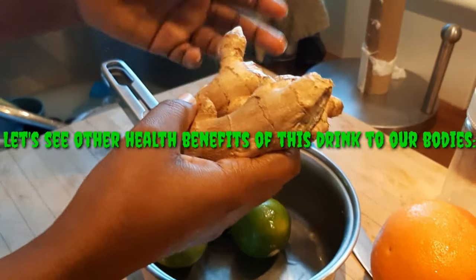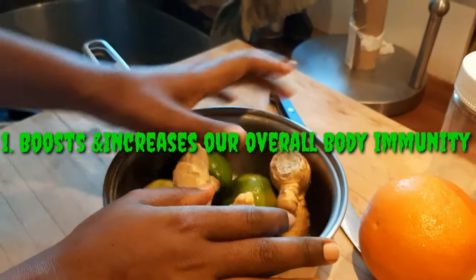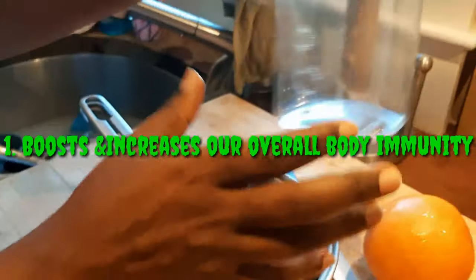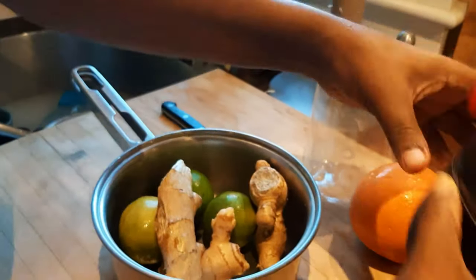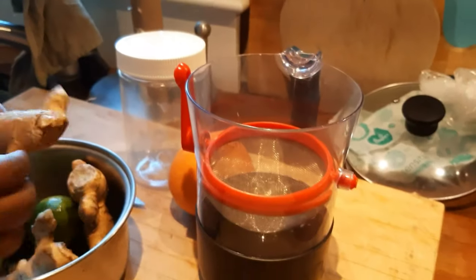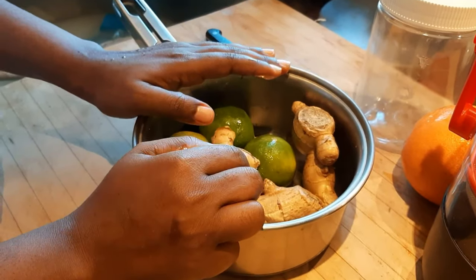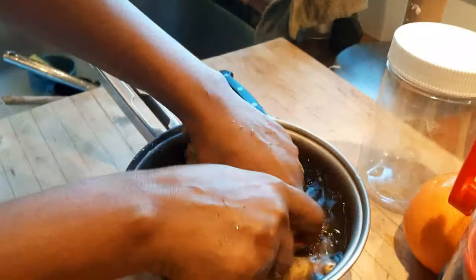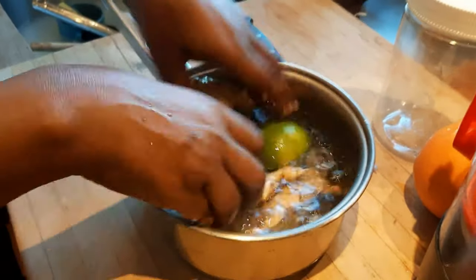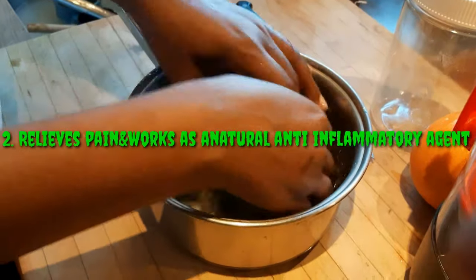These are other health benefits of this drink: it boosts and increases overall body immunity. This drink is well known for boosting the immune system and protecting us from sudden illnesses and unwanted pathogens. It helps in relieving common cold and flu symptoms, and reduces respiratory tract infections. Consumed daily, it also reduces pain and works as a natural anti-inflammatory agent.